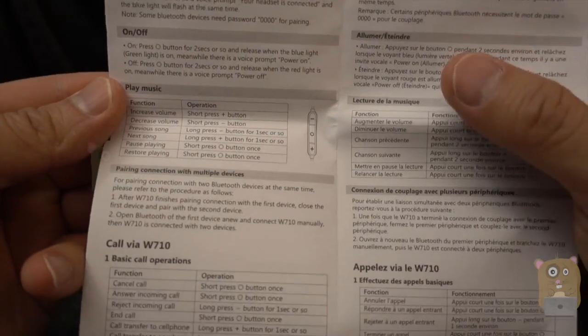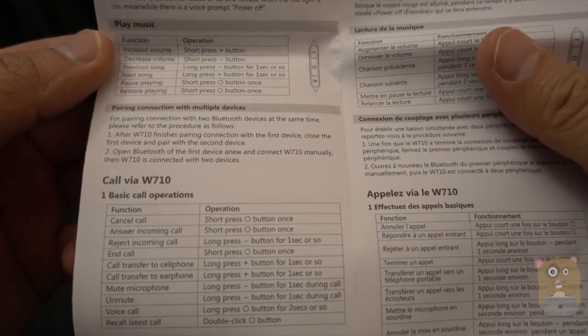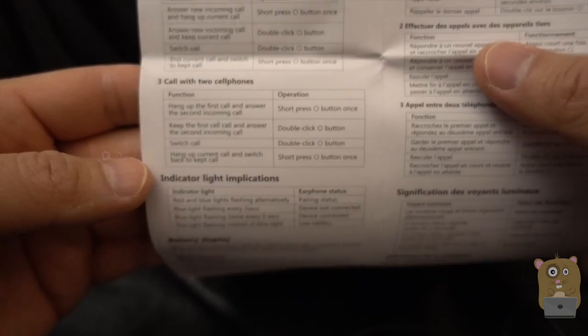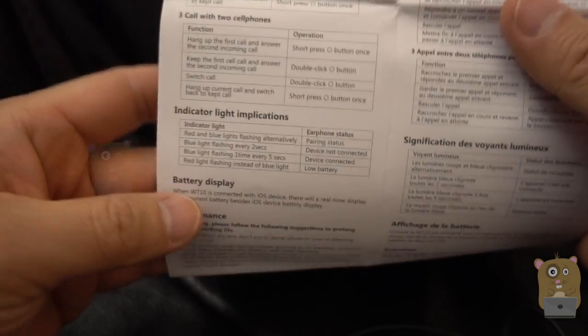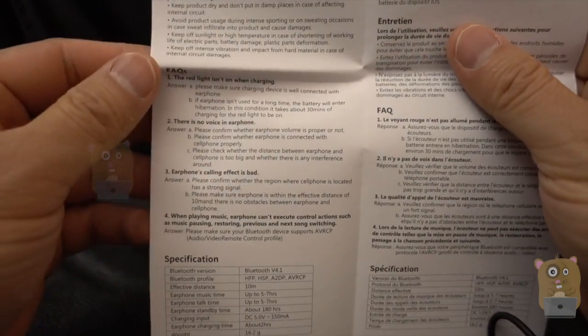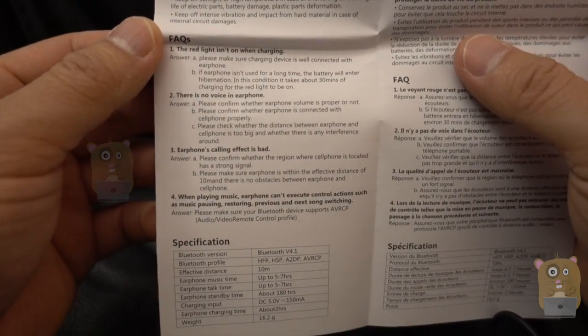If you want to read part of this in more detail, just feel free to pause the video. The reason I'm showing this is because there's just really three buttons on this device, and how to operate it depends on how you press the button — for example, holding it for one second versus just tapping it.